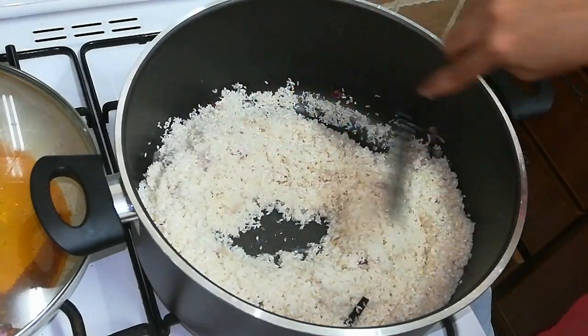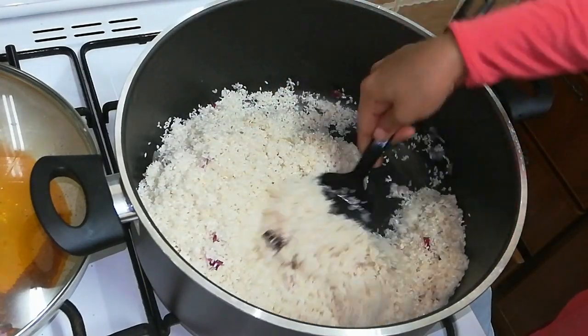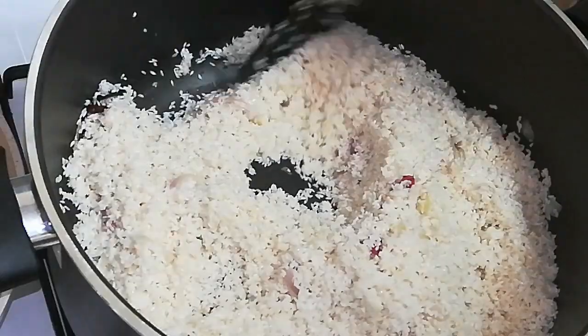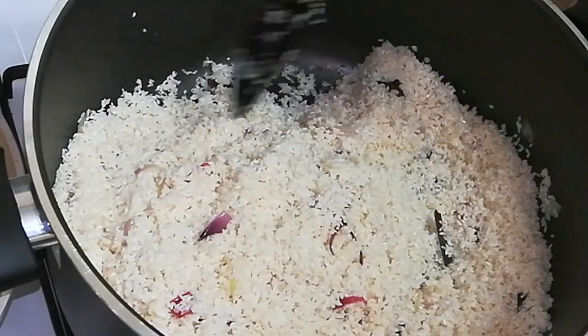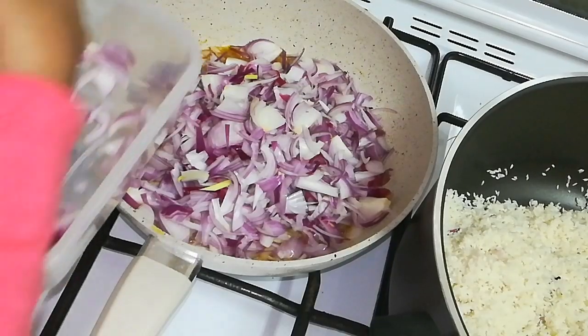We need to cook for about 50 minutes in this pan. Take a look after a few minutes. We will be prepared in 5 minutes. I will prepare the biryani masala.